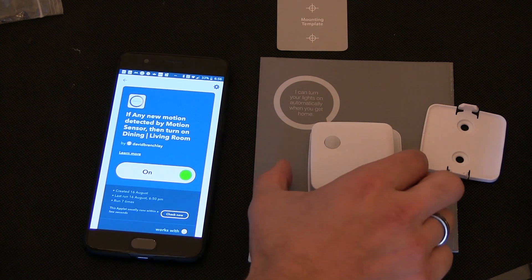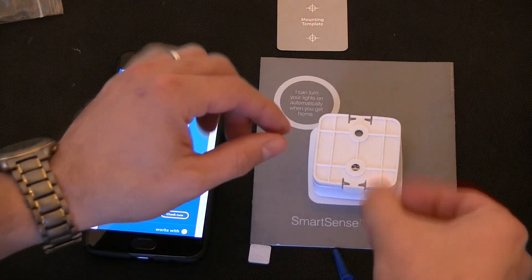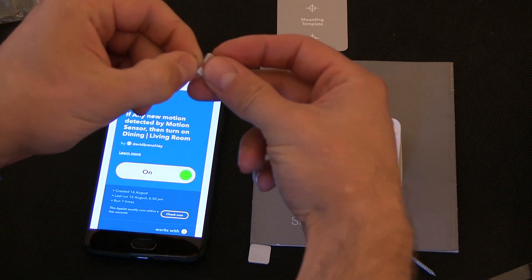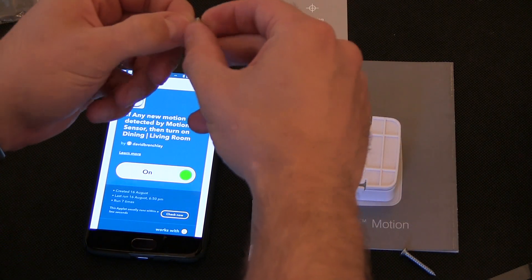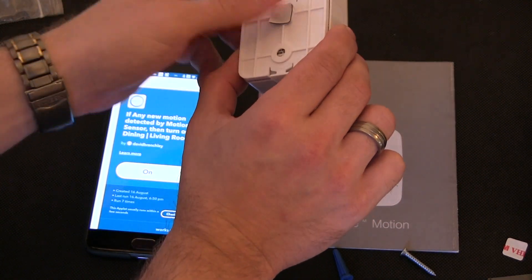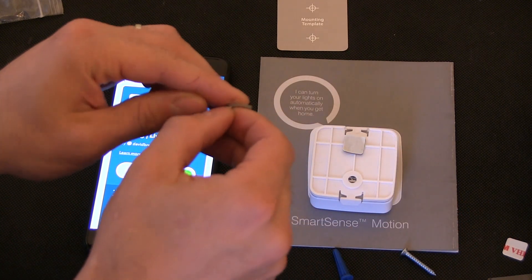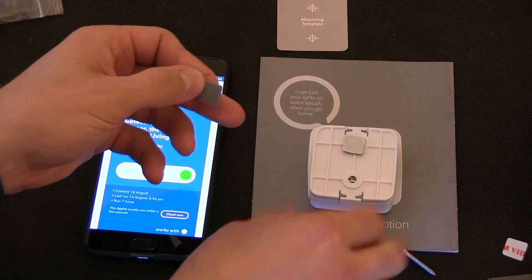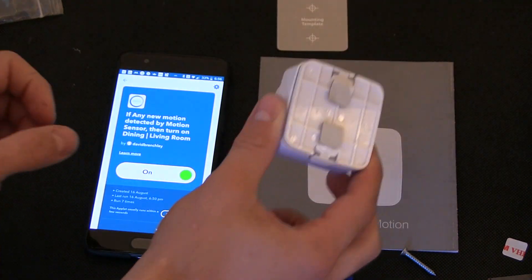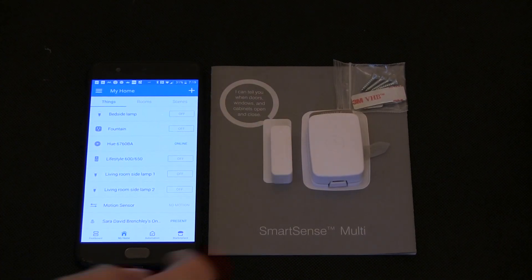I'll go and mount that in the garage to have that working. Before I put this in the garage, I will just turn it over, close it up, and I will put some of these double-sided sticky pads on the mounting plate, and I will mount that in the garage.